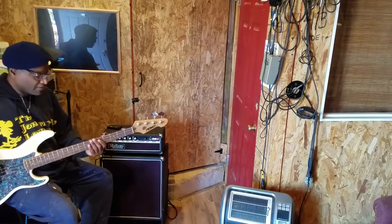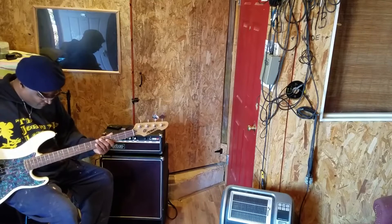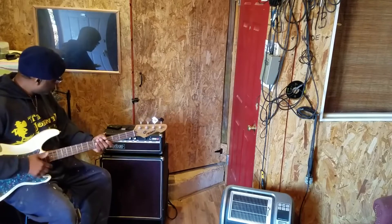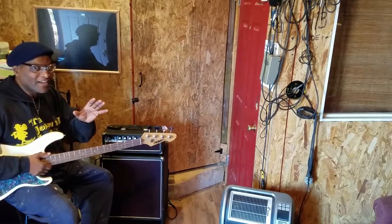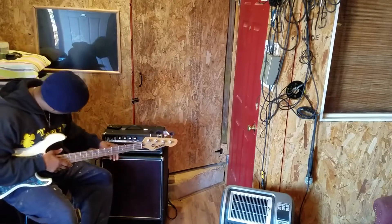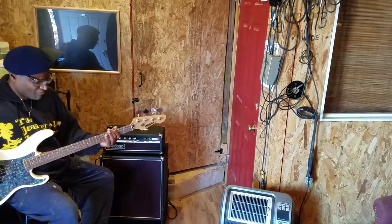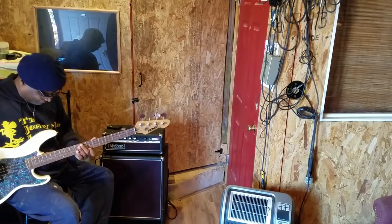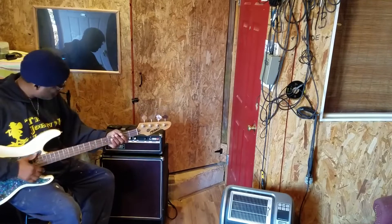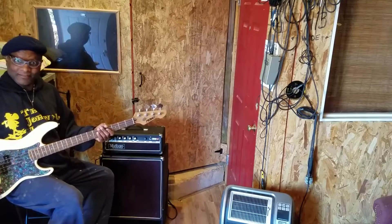I'm going to turn my bass all the way to bass. There's no bass on and no treble on. Now let's turn the treble to D10 — there's no notch in it so I'm just looking at the numbers. Five — cleans right up, still got that booty happening though. Clean too.